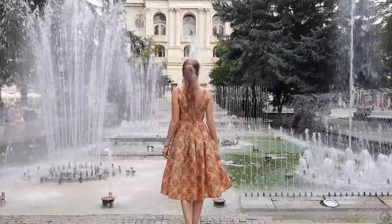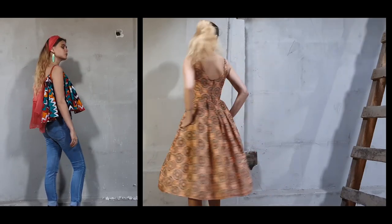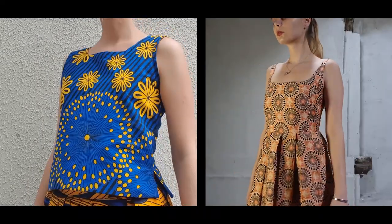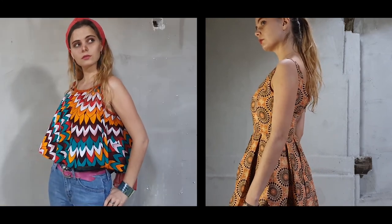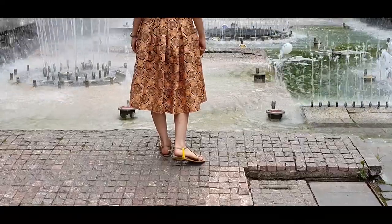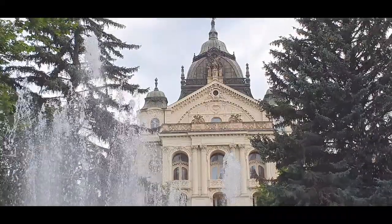So for me, wax print fabric is a little tricky thing to use. I have a lot of them and I love them because they are so beautiful and colorful, but they are stiffer than normal cottons and it's always tricky to come up with things to make from them. I hope you liked these ideas and maybe got inspired to make some of them. If so, I would love to see your projects. Until then, stay safe and see you in my next video!